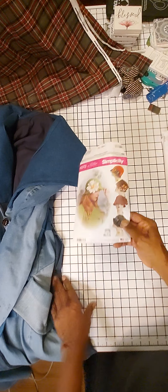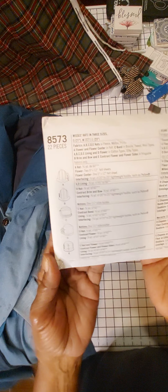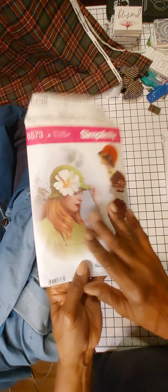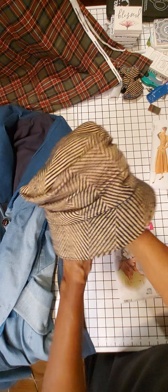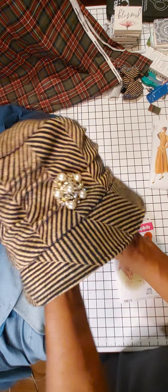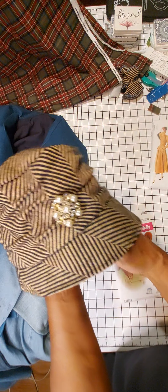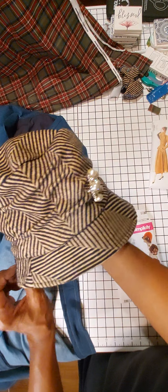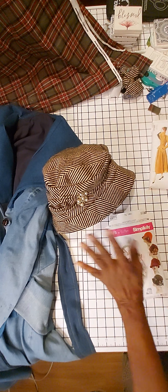I'm going to move this to the side because I want to talk about the hats. Again, this pattern here is really easy to put together, and you get five different versions of hats. Love it, love it, love it. I think this hat really turned out to be really great. And this is where I added the little brooch on the side. It does give it that 1920s, '30s look — back in that era. And I think it's just cute. It just turned out really, really cute.